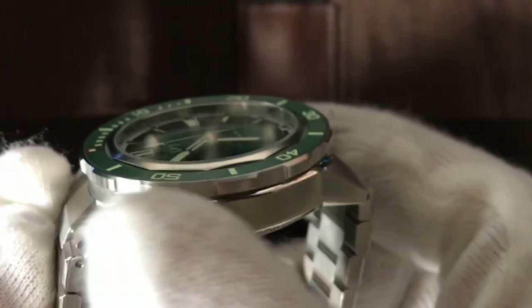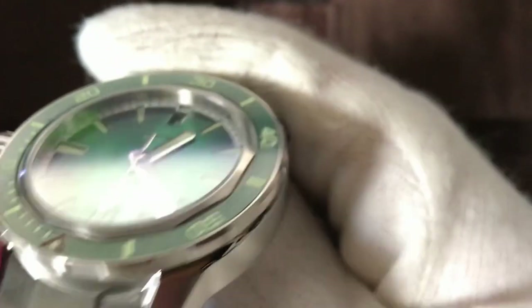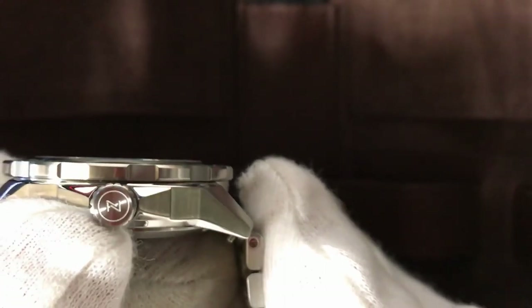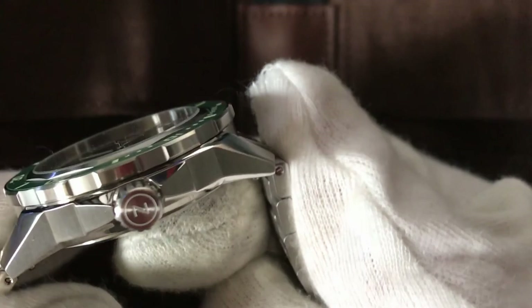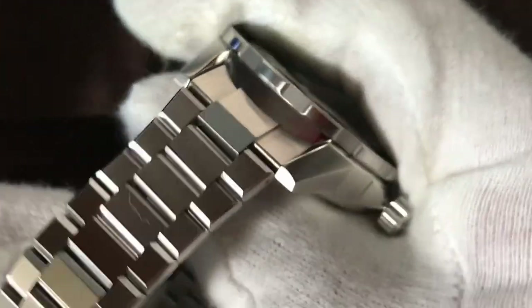The case of the watch is all brushed — very nice, high quality build. There is a crown with the Zelos logo. The bezel is also brushed, really nice. The bracelet as well is all brushed. Very nice finishing.